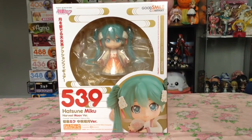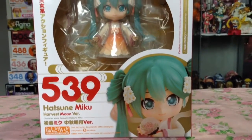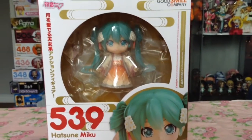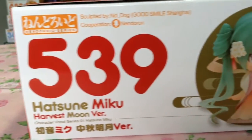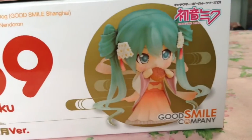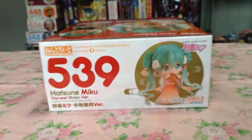Taking a striking look at her white, red, and gold themed box, it definitely gives you a new year's type feel with all the oriental designs. It has a large rounded rather than square window on the front, and she is Nendoroid number 539 and an exclusive from the Good Smile Company shop.